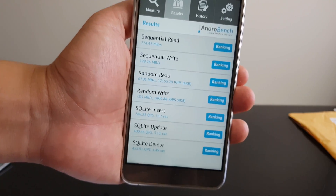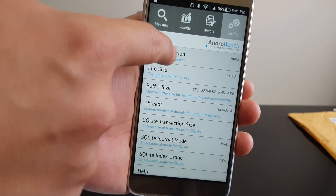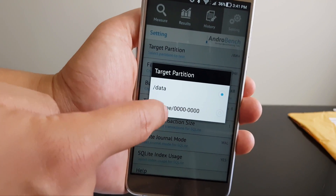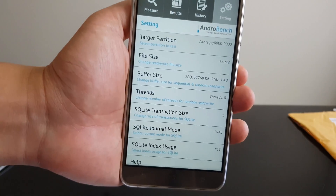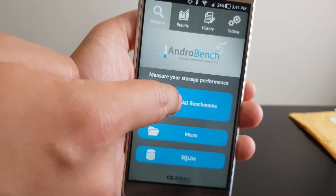So let's test the microSD card. Go to Settings, then Target Partition, and select Storage. Then go back to Measure and click Run All Benchmarks.